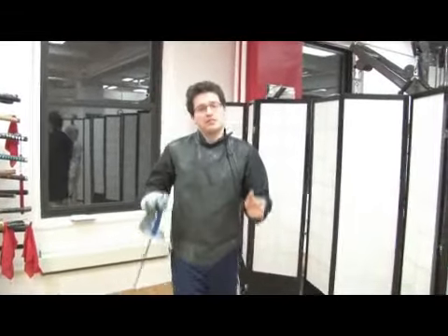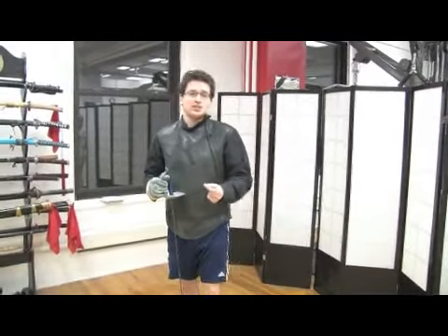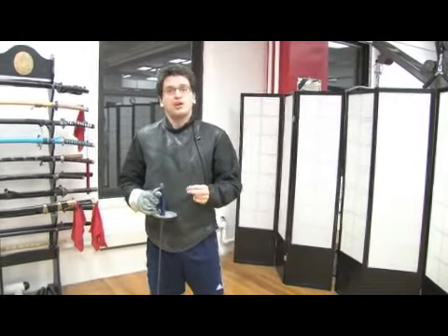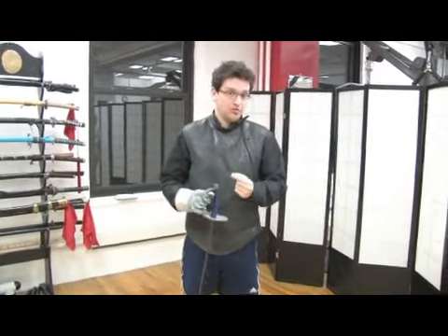Once we have the basics of forward and backward movement, we need to be able to combine this movement to be able to move effectively and efficaciously against an opponent. What this means is moving with a change of rhythm so that we are not predictable about how, when, or where we're going to move next.